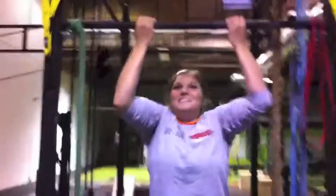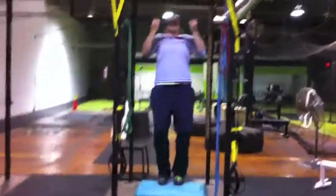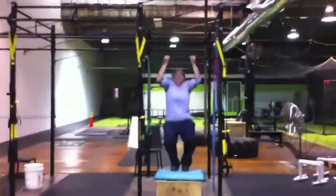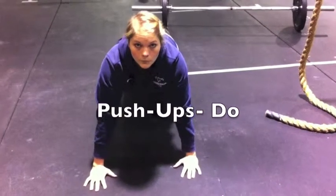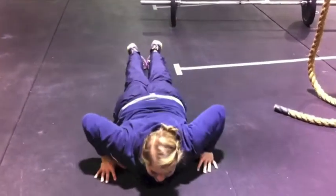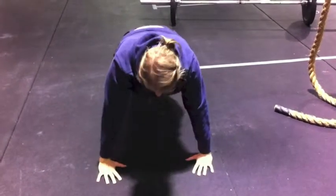Don't. Get into a plank position, lower your body all the way to the ground, release your hands, and push back up into the plank position.